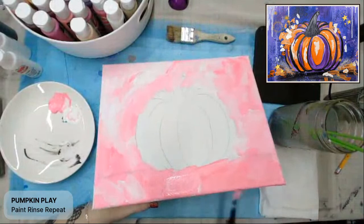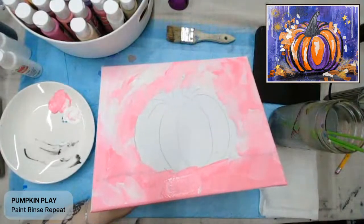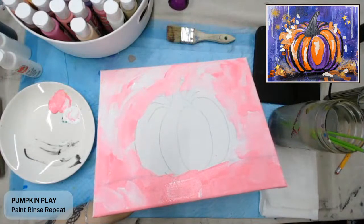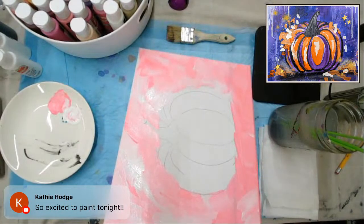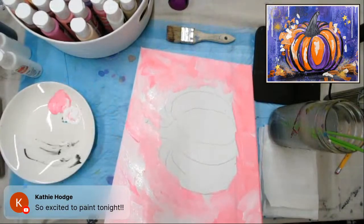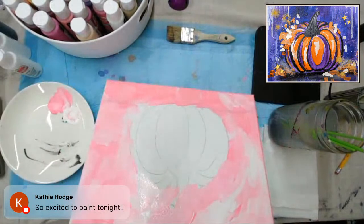My decision to paint with pink happened right as I started. I had been thinking I was just going to redo the sample, but I really wanted to show you that you can just kind of wing it. Creativity does not have to be a long, planned-out, confusing process sometimes.